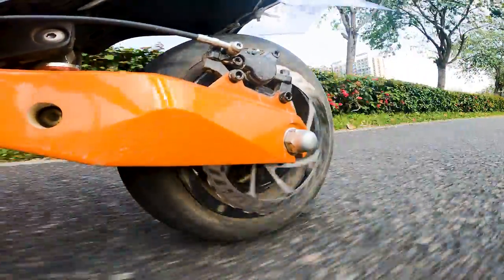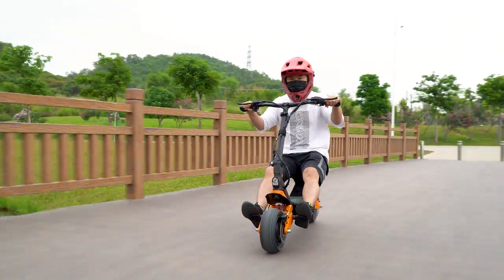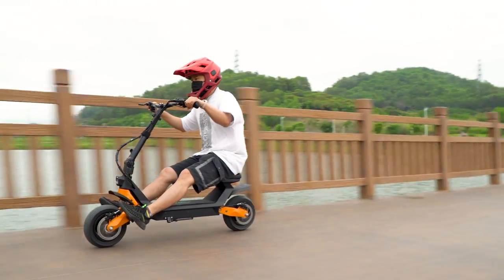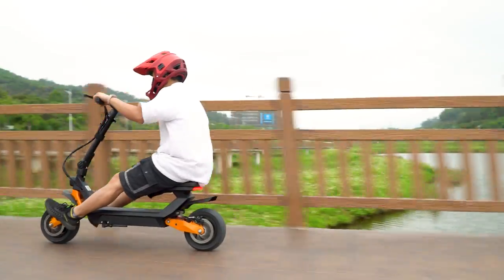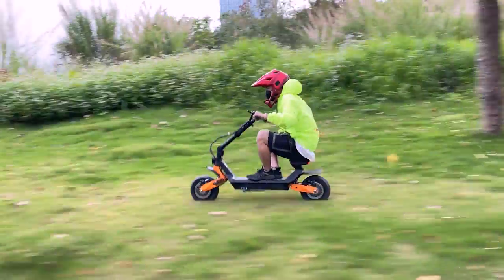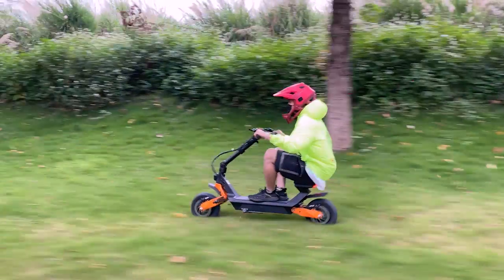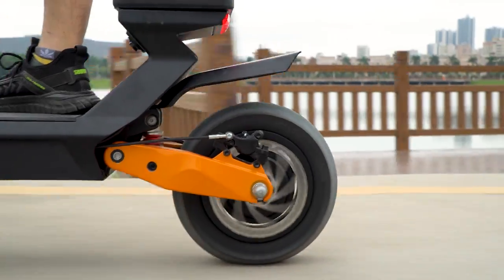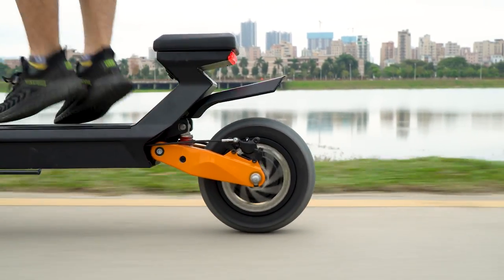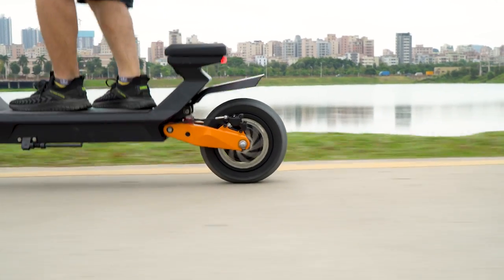Now let's talk about everything I love about the Fido Beast. First off, the clear and easy to use display, and the really clean wiring for a scooter that has adjustable stem height. I also love the fact that the Fido Beast offers a unique dual riding style, with actually pretty good acceleration for a scooter that's 48 volts. Even though the motor may seem small on paper, it actually offers quite a bit of power. I was also quite impressed with the range — I was able to cover about 70km. I'm about 90kg, and with gear on, a bit more.